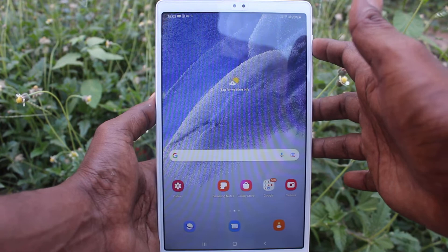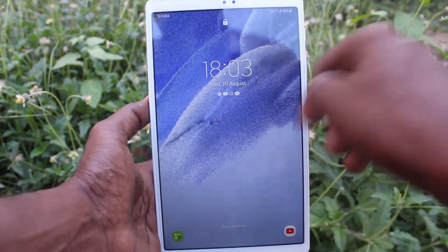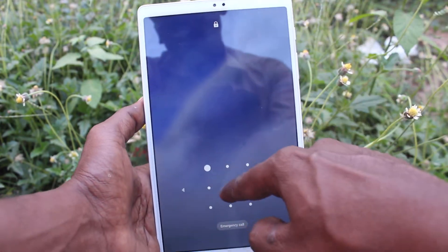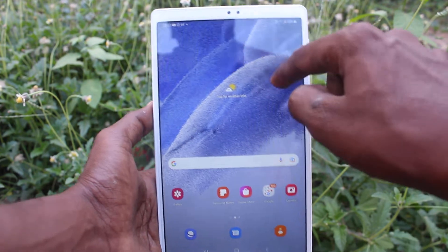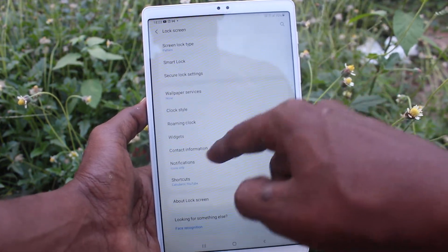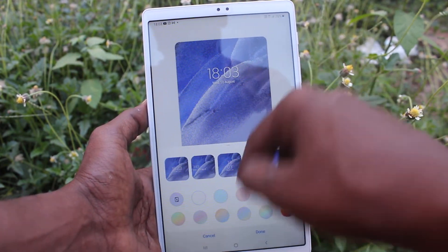I pull up the lock screen and you can see the clock style here. If you want to change this clock style, go to Settings first, then click on Lock Screen, and click on Clock Style. The default clock style is shown here.